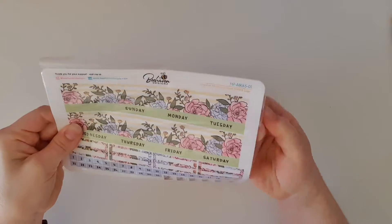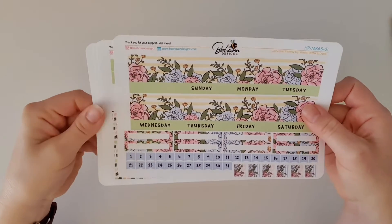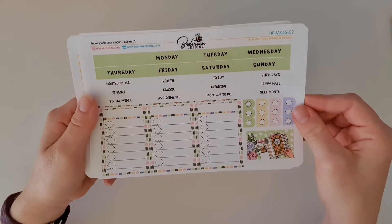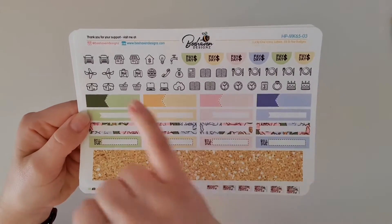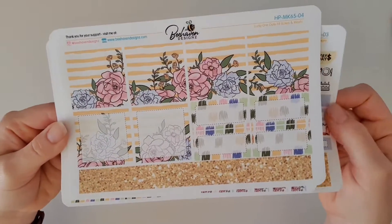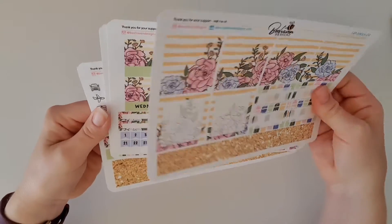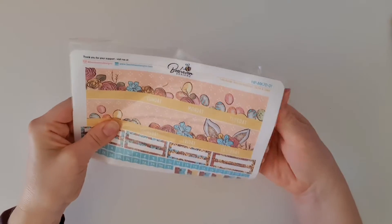The second one I've got here is the Lucky One monthly kit. This is the deluxe version because it's got four pages. Even on the regular kit you still get your Sunday or Monday start and your numbers and washi strips, and your little headers for your boxes. But with the deluxe version you get all the little icons, some quarter boxes, and payday stickers — so handy for setting up your monthly spread. Plus you get extra boxes and an extra couple of washi strips, so you end up with four washi strips total. That is so awesome!